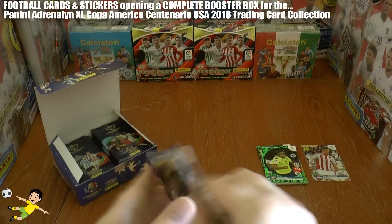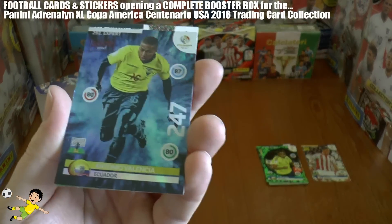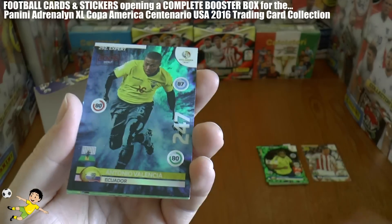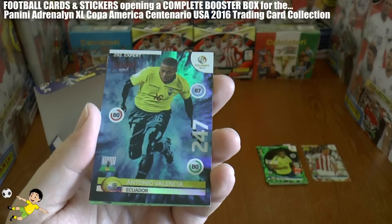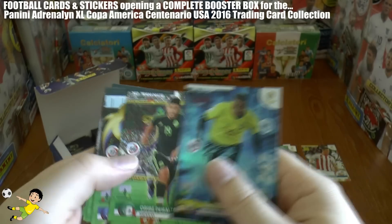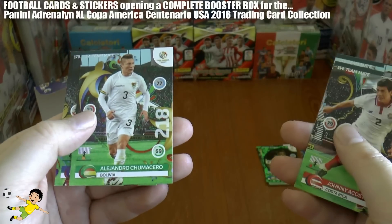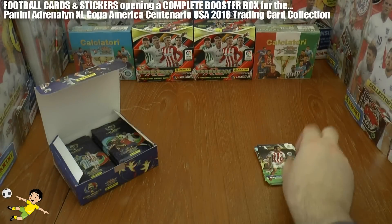Third pack — looks like we've got another insert, an expert card. I really like the design: a kind of light into dark blue paint splash, shiny, number 292 in the collection — Antonio Valencia, the expert card. Really like the design of that. Then our teammates: Peralta, DeAndre Yedlin, Acosta, Chumacero and Valdez of Paraguay, completing that packet.